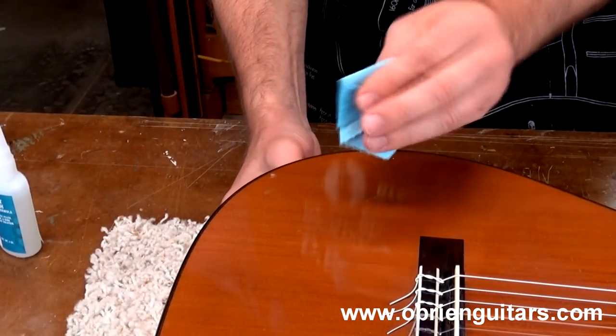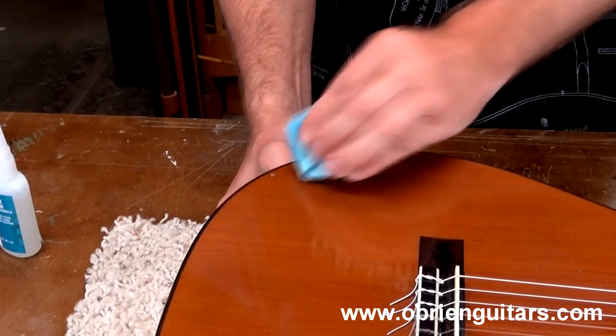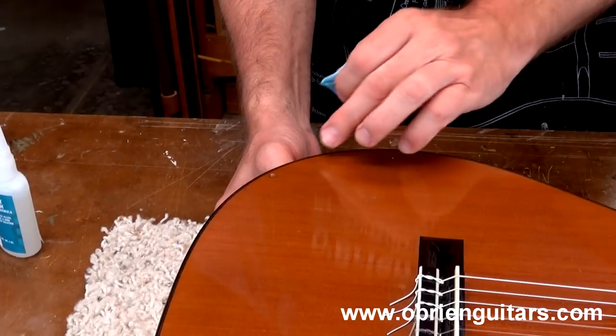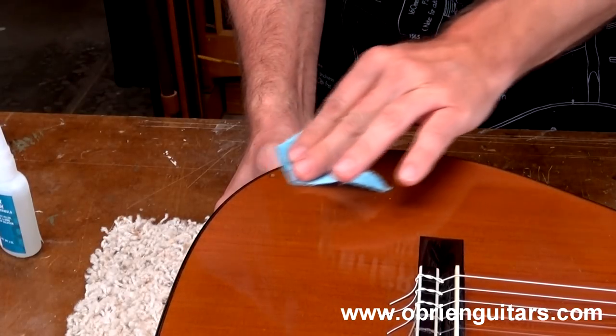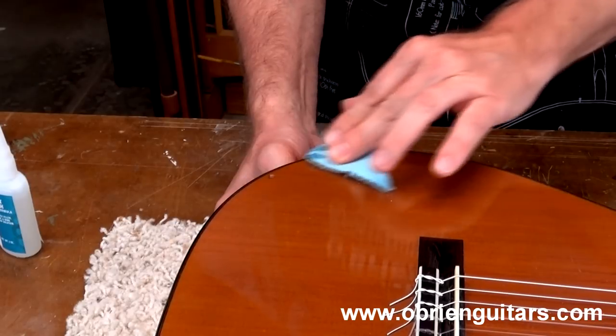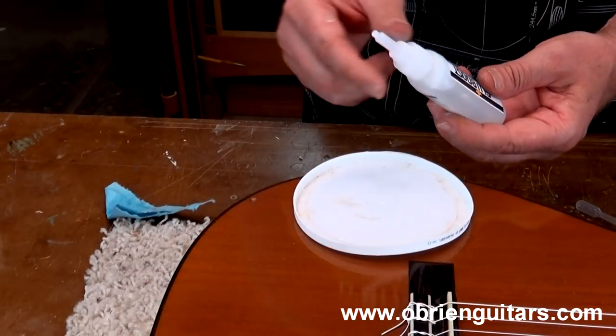So I'm going to start by wiping a little bit of naphtha on the area with a small paper towel. What I'm going to do is try to clean it, degrease it, because who knows what kind of guitar polishes and things have been used over the years. I want to make sure I get good adhesion with the Glue Boost products. So I'm going to just clean the area real quickly.